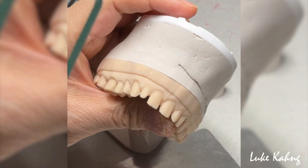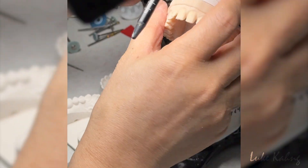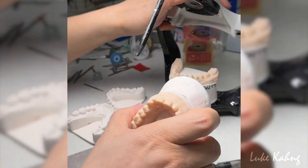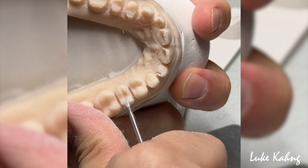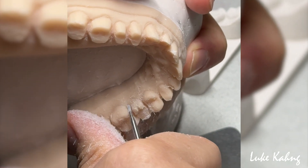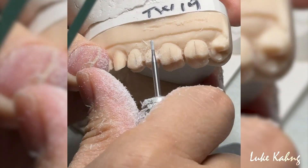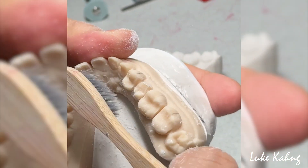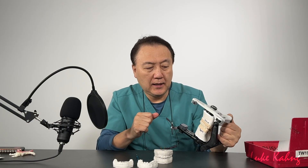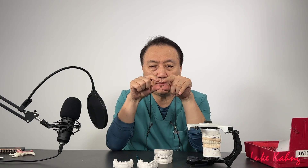Canine to canine — that's good. The lower prep is already done, now I prep the upper one by one. I need a two-millimeter reduction. I set up the lower anteriors and then the curve of Spee and Wilson. The lower jaw is always moving, so I can set up the lower teeth alignment — Wilson curve and curve of Spee.